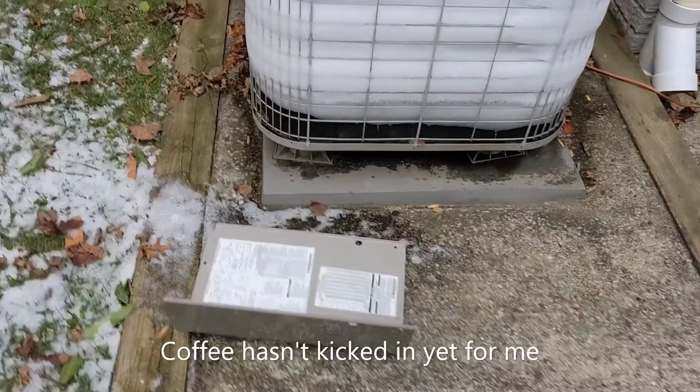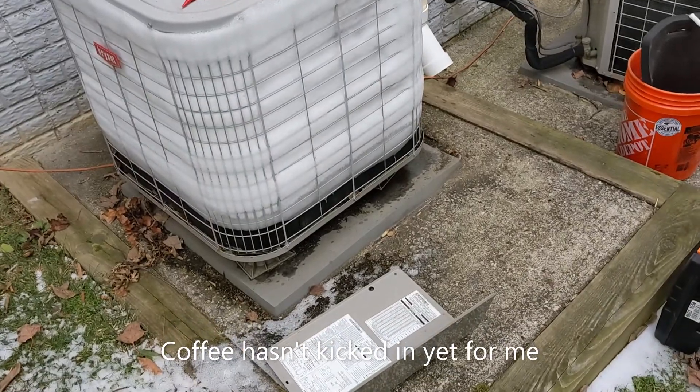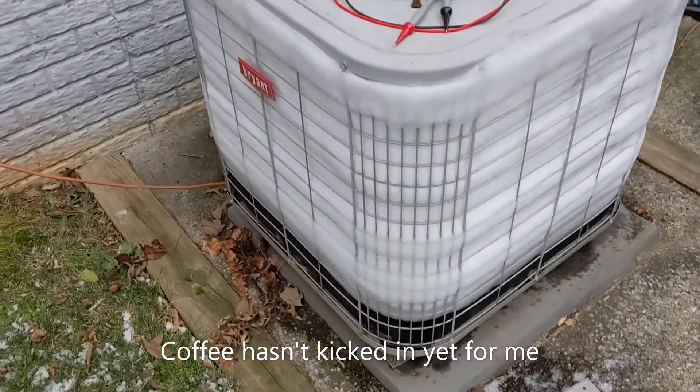Alright guys, this is my first call. Frozen up heat pump, so obviously got to get it defrosted first.